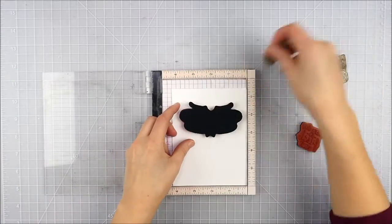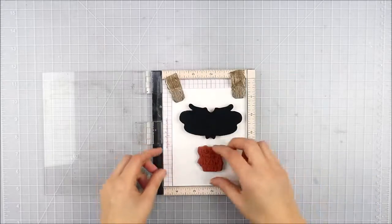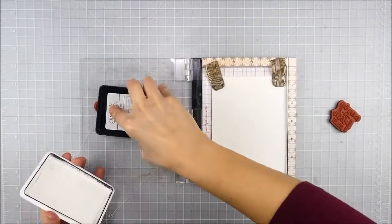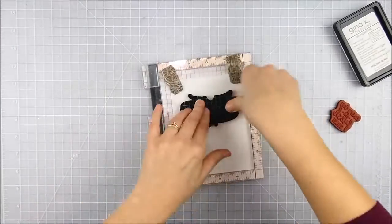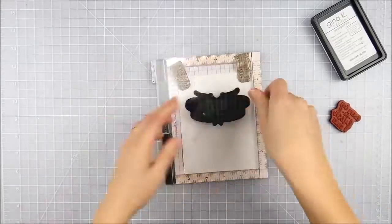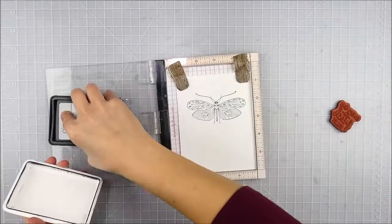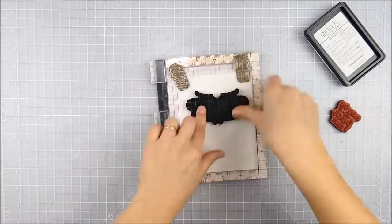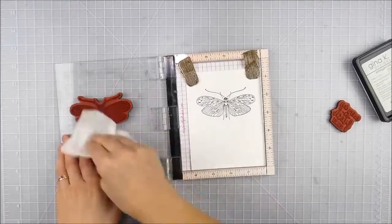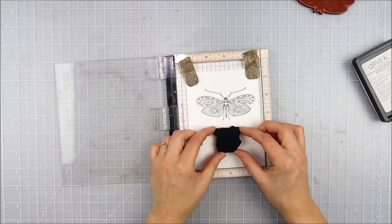I'm starting off right on my white card base and I'm going to go ahead and stamp that butterfly image. I chose Gina K Amalgam Ink — I was originally going to color this in with Copics, so I decided to stamp it with an alcohol marker friendly ink. It's such a fine detailed ethereal image, so I'm stamping it plenty of times to make sure it's nice and crisp and dark with all those fine details. I didn't want to miss a single one.